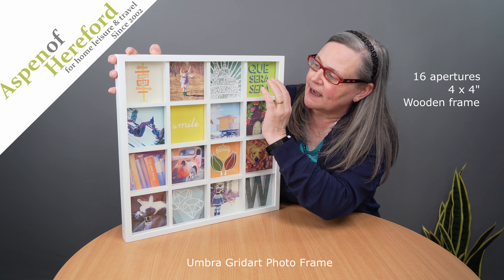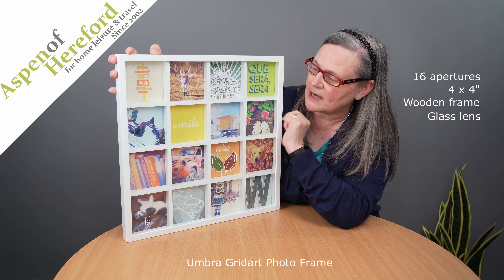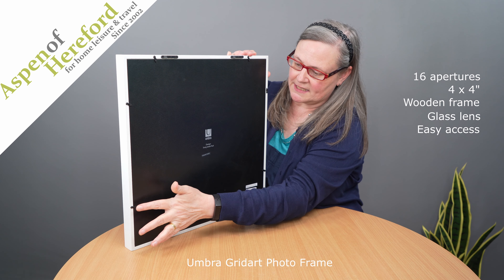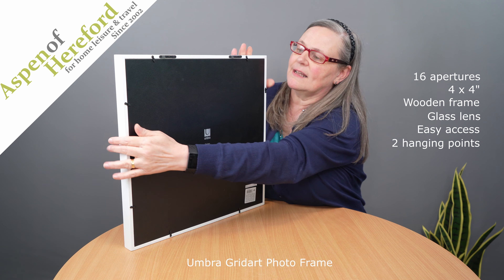It's made of wood and the grid you can see is covered by a single sheet of glass to protect the contents. If we have a look on the back, we can see the access tabs to get into the rear and two hanging hooks to level it up.